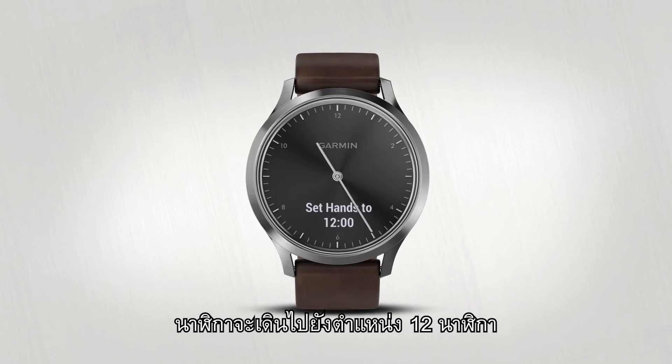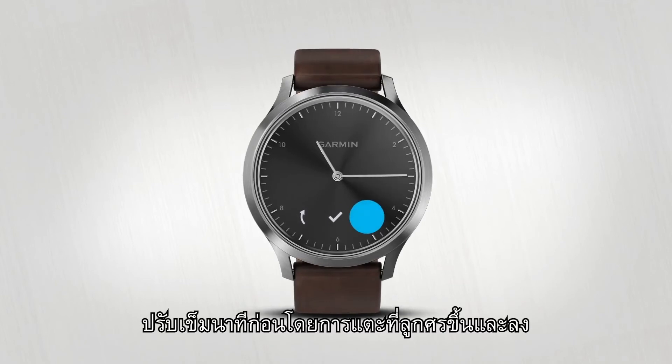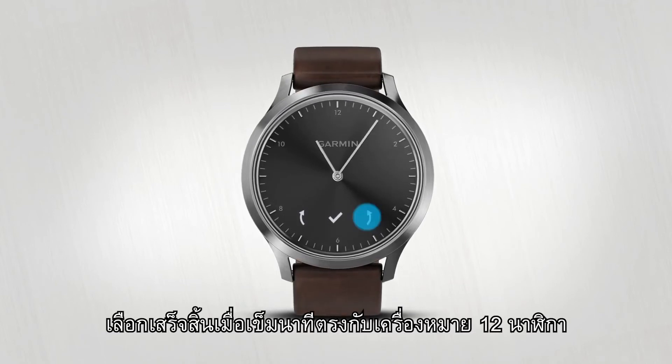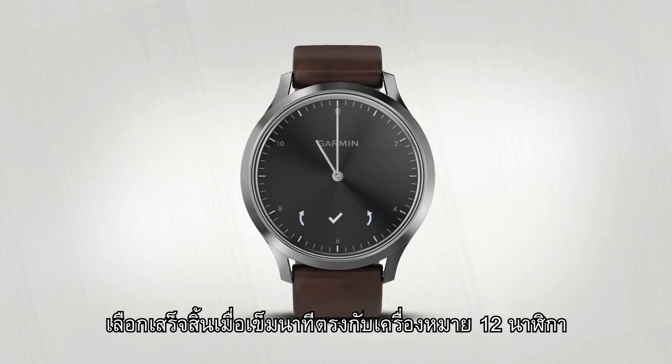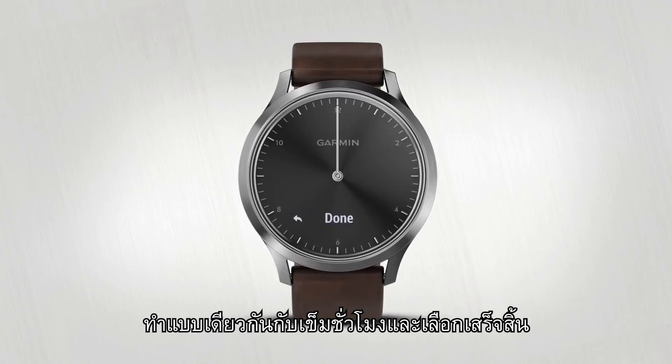The watch hands will move toward the 12 o'clock position. Adjust the minute hand first by tapping the up and down arrows. Select Done when the minute hand is aligned on the 12 o'clock mark. Do the same for the hour hand and select Done.